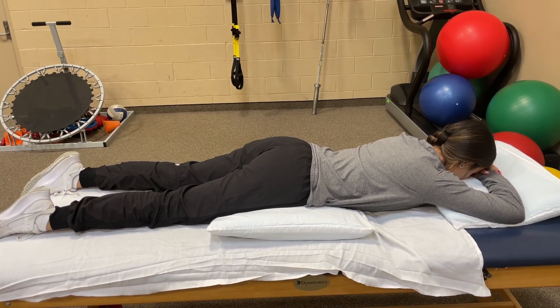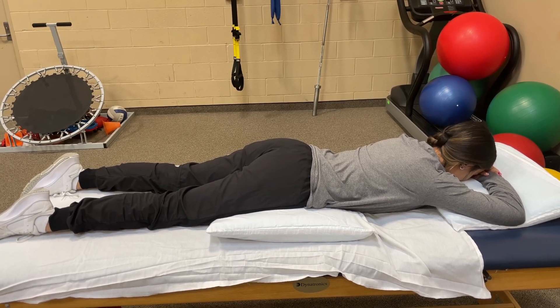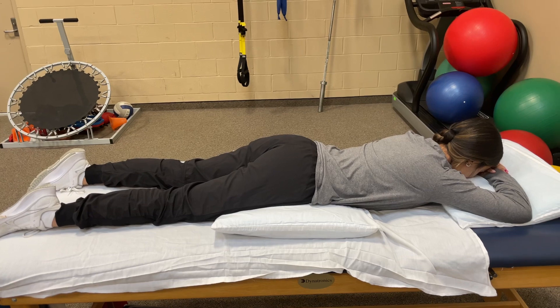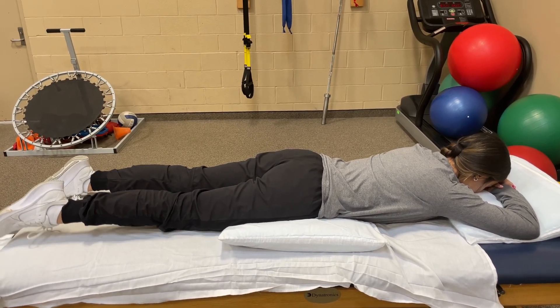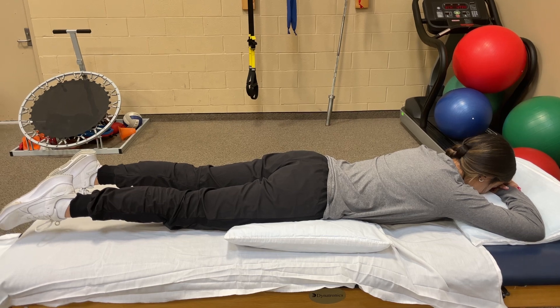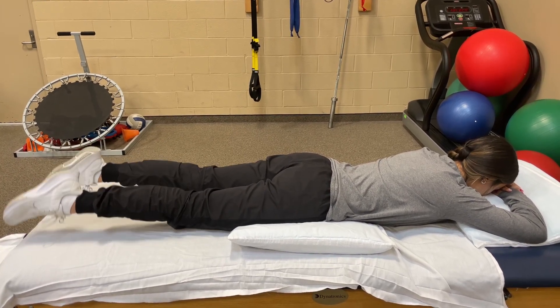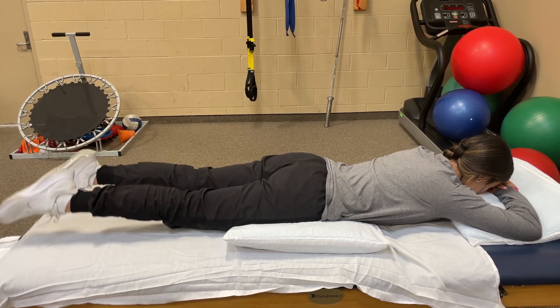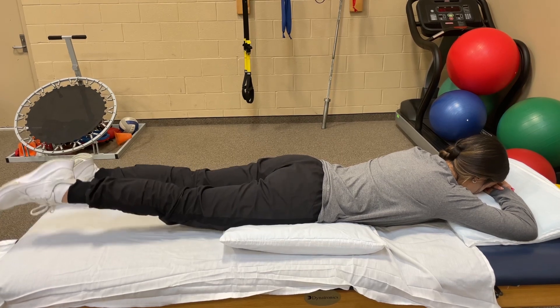If you need more flexion, you make it bigger. If you need less flexion, you make it smaller, but I don't want you necessarily laying flat. So what you're gonna do first, Alyssa, is you're gonna contract your butt, you're gonna contract your thighs, and you automatically see how her legs start to lift. Now I just want you to flutter your feet just like that — go ahead and flutter. We'll do that ten times for ten seconds, and then relax.